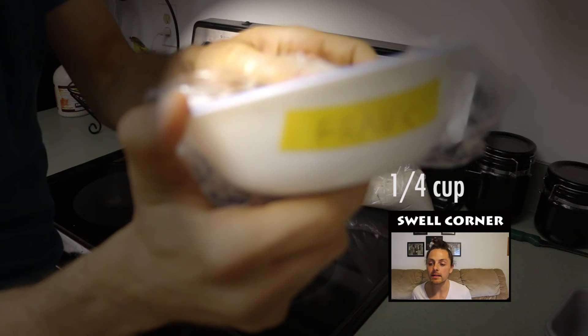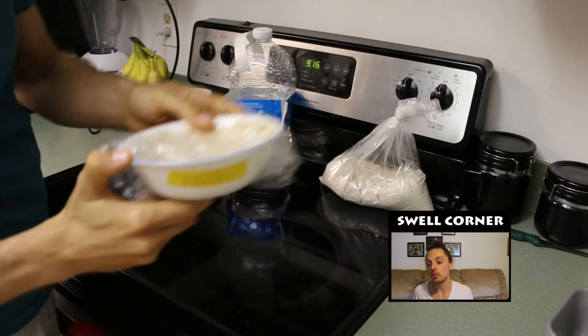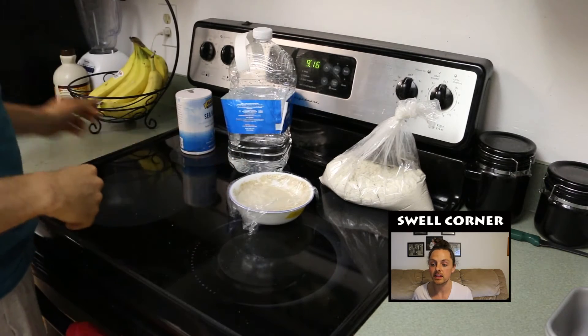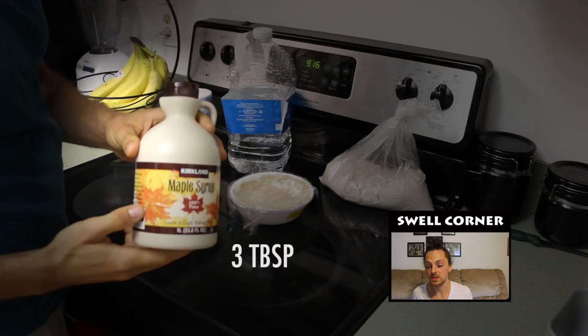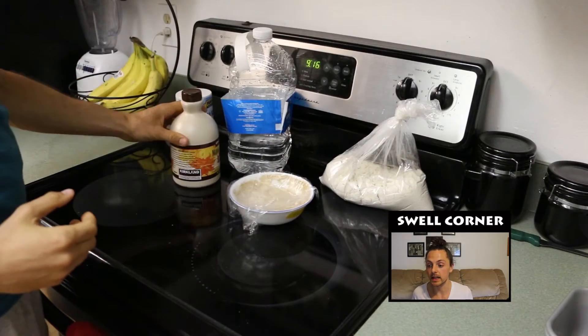Yeast thrives off of sugar and in warm environments. If you're going through this fermentation process somewhere that's above 75 degrees or so, you may not need to add any sweetener to boost the yeast. I'm going to add 3 tablespoons to mine because it's a little cooler in here than I'd like.